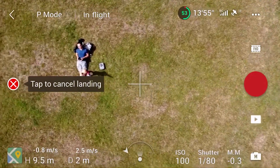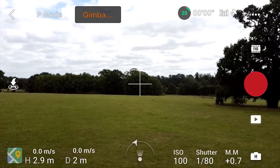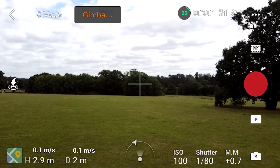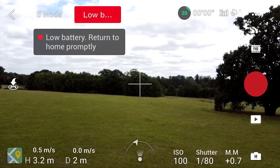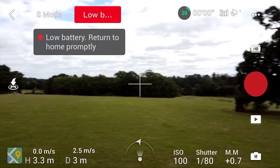Just to let you know, the footage is shaky here because I didn't set the gimbal properly before I took off, but it will sort itself out in a minute. Auto Return to Home will kick in when your battery decides it needs to start turning back to get home in time.